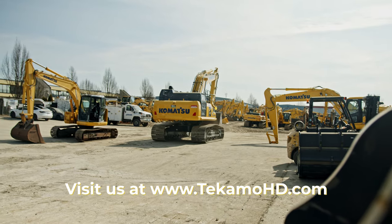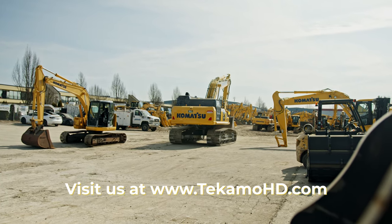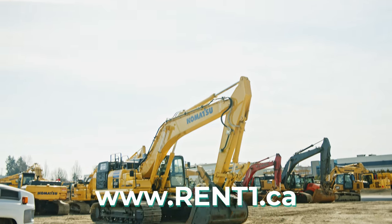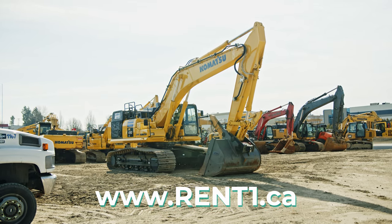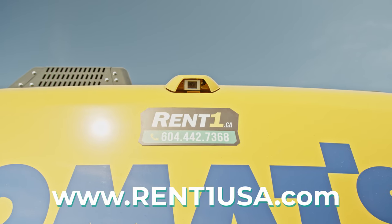And those are some of the most common problems that can occur when changing attachments on your excavator. Want to learn more about how to maintain your heavy equipment? Check out some of our other videos. If you're interested in renting this machine or anything else, visit rentone.ca if you're in Canada and rentoneusa.com if you're in the United States. Want a tutorial on anything else? Let us know in the comments.